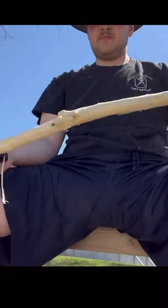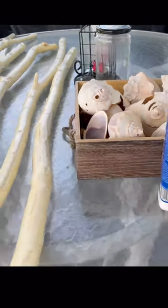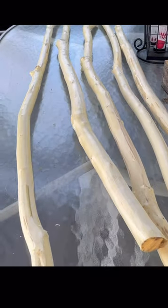Today we are going to be making a homemade walking stick. First, you want to get a branch that is fairly straight and strip the bark off just like this. Then you want to protect the wood, especially the ends of it where most of the moisture is let out.